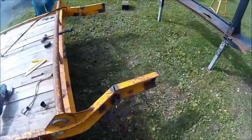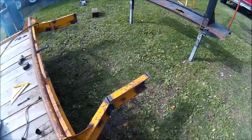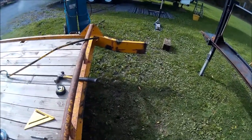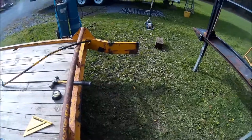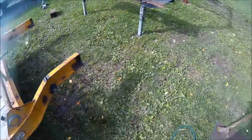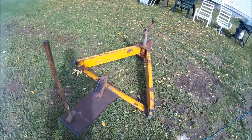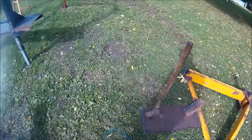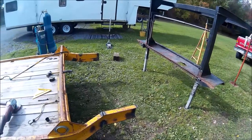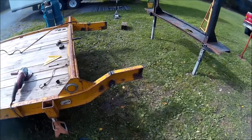I got kind of carried away and didn't turn the camera on, so here's where we are. We've done some notching, we've straightened things out, we've cut the tongue off from the trailer that we're going to put on, and now we've got to clean everything up and pull this forward and weld her up.